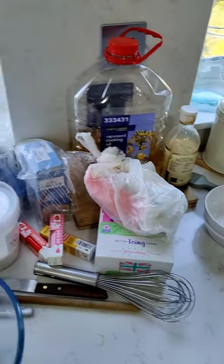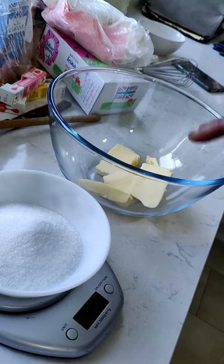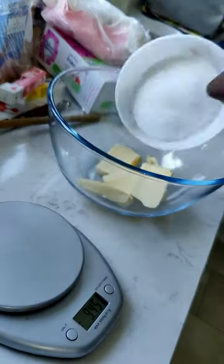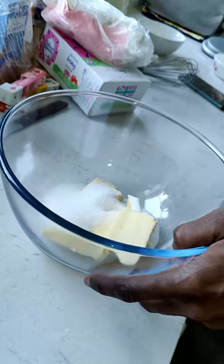Very first time trying this, so yeah, we'll see how it goes. The first thing we need to do is mix four ounces of butter with four ounces of sugar, and we need to mix it until it's light and fluffy.